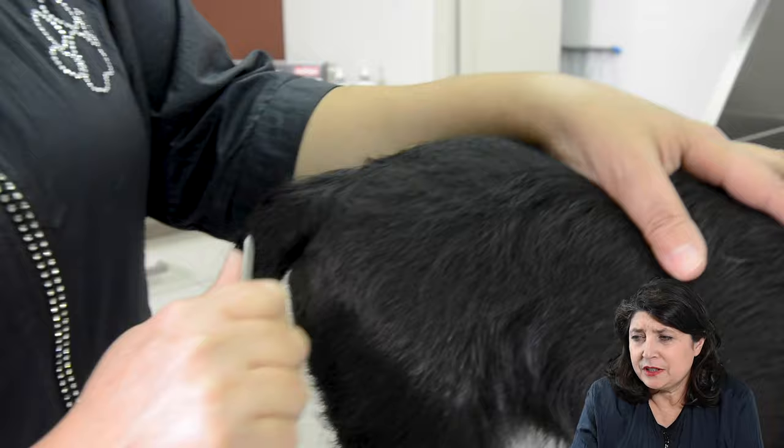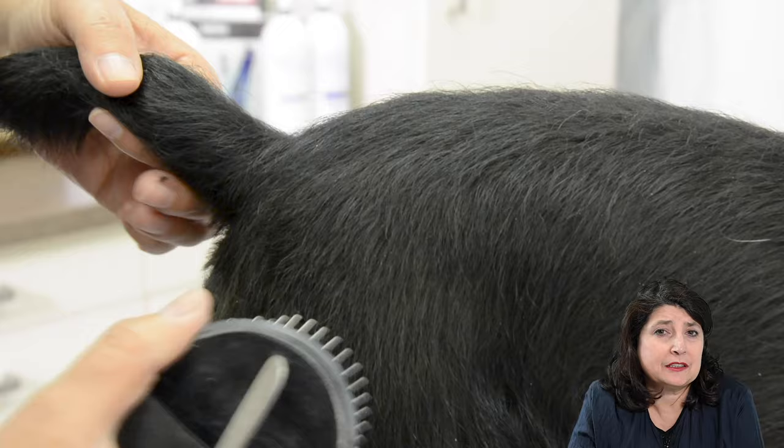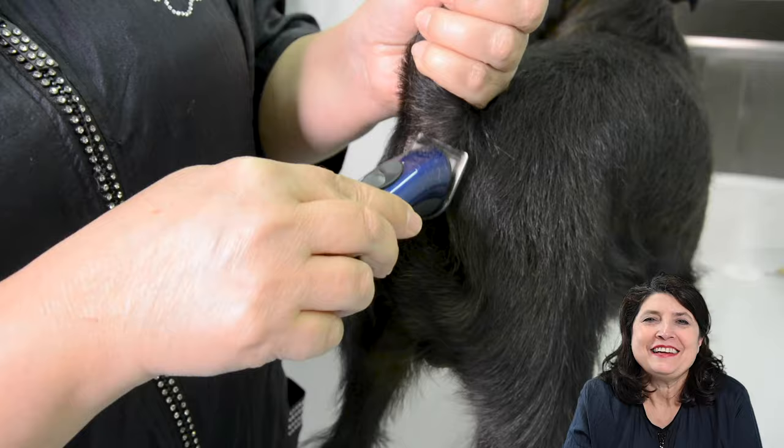As you can see here on the back, it's nice and shiny. I'm really very satisfied with the quality of the hair now.